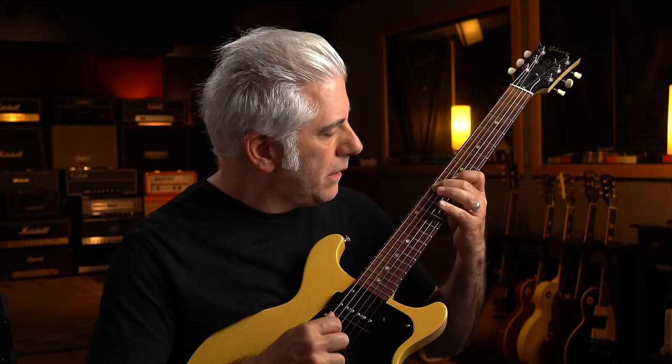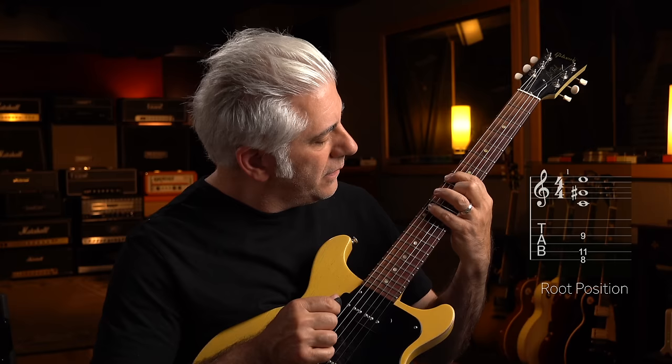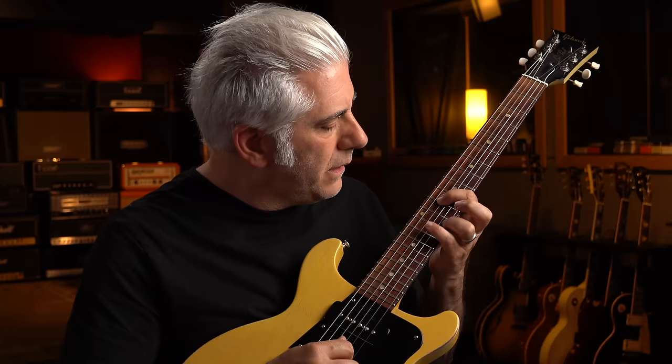The next one we're going to do is the augmented spread triad grouping. The four voicings are played in sequence. Those are really tricky, so you want to practice them slowly, then play them as single notes and back.